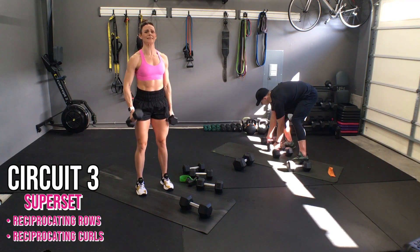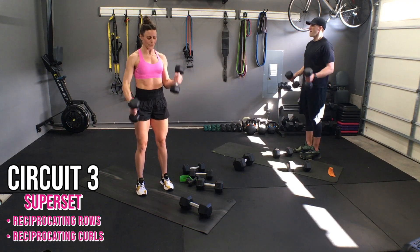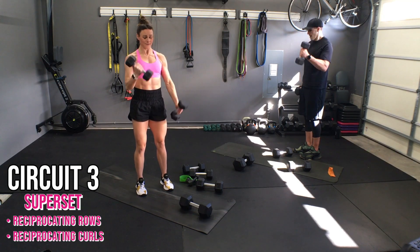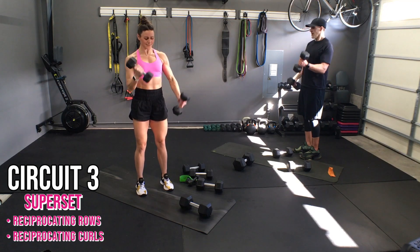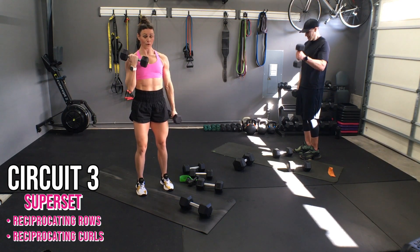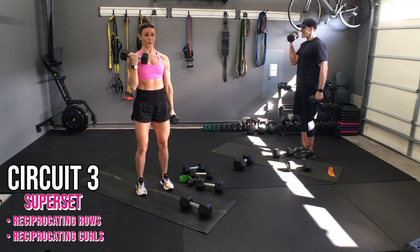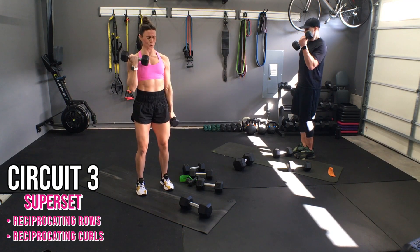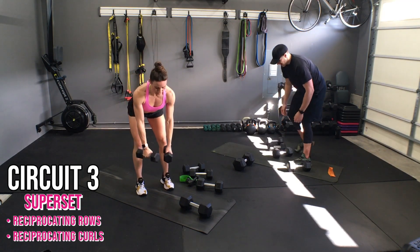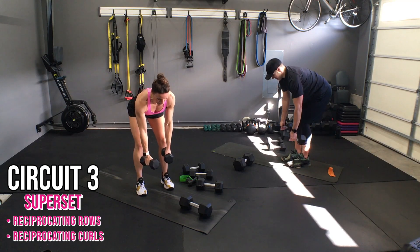Let's go. Ten, nine, eight — come on, the weights meet in the middle — six, five, they're not swinging — four, steady body, three, keep breathing, two. One more set — I know you can do it. This is why it's called super sets because you have to dig super deep.